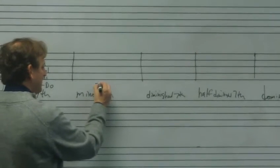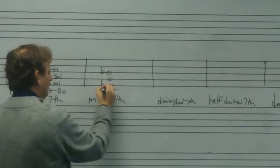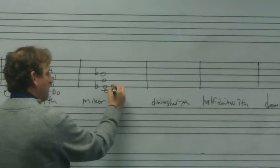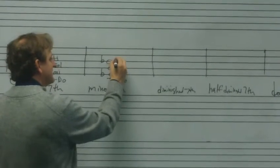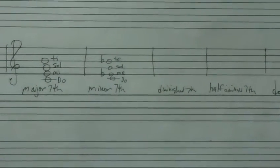For the minor seventh, that would be C, E-flat, G, B-flat — a minor triad plus a minor seventh. We would sing the solfege as Do Me Sol Te. Do Me Sol Te.